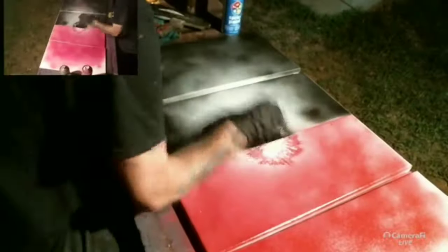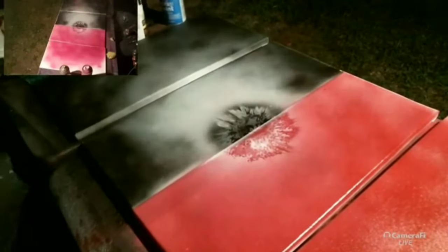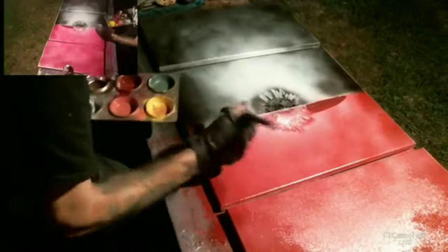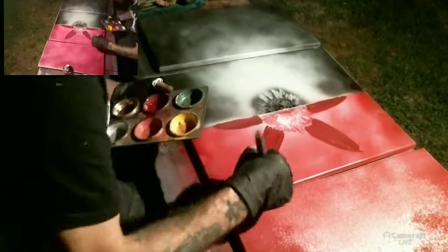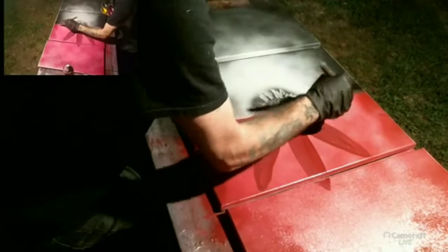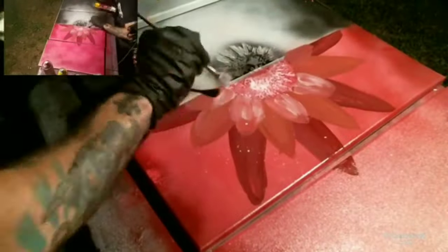I'm going to walk you through this. What I usually use is a natural sponge — the reason is it gives you a natural texture. Initially what I did here was start out spraying dark to light on the pink side, and I went light to dark on the dark side. I put a nice center strip right down the middle, and I used that natural sponge to create a nice little packed center.